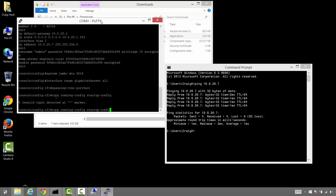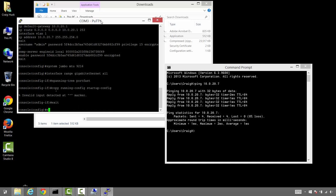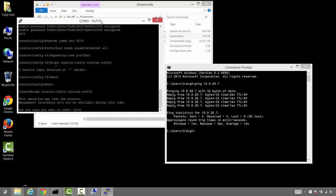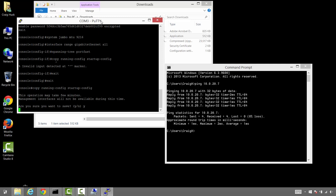We need to be out of configure mode to run the copy command, so let's exit out. Then we'll do the copy running-config to startup-config command to make sure our config changes are saved. Yes, we'll go ahead and save those. Perfect.